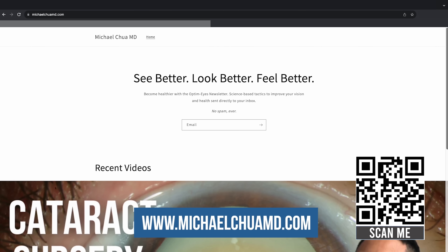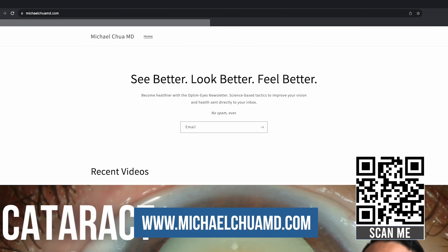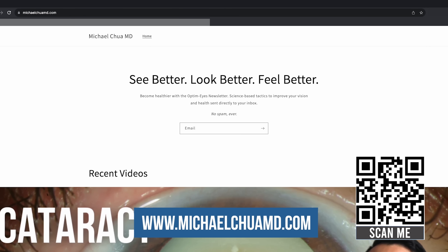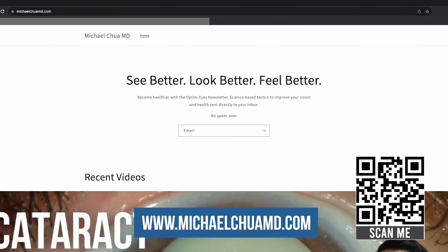Before we go on to the next eye test, I wanted to tell you about my optimized newsletter. If you want science-backed tips on how to protect your vision and health delivered straight to your inbox, you can sign up at michaelchuamd.com. Okay, back to the tests.